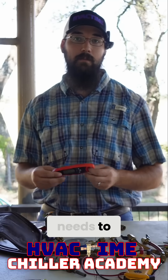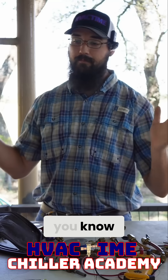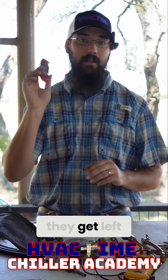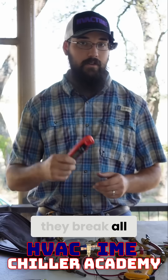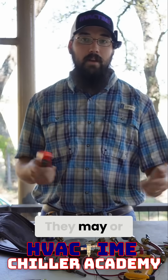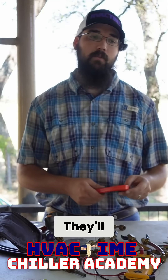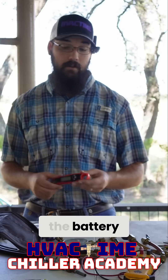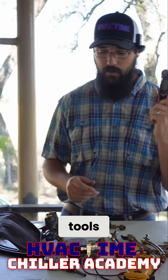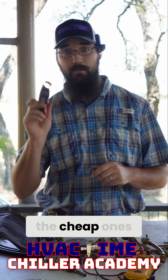I'm not a proponent that everything needs to be a big fancy name brand or expensive. We lose these all the time — they get left here, left there. They break all the time. Even when you buy expensive ones, they may or may not hold up. And when the batteries fail, sometimes they'll do okay when you replace the batteries, sometimes not. These are very cheap components or tools, so I do actually suggest just getting the cheap ones.